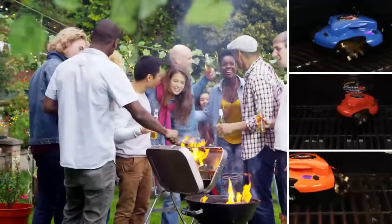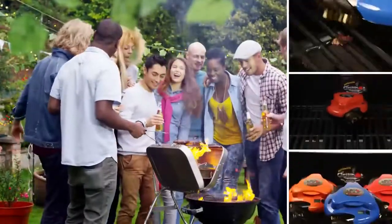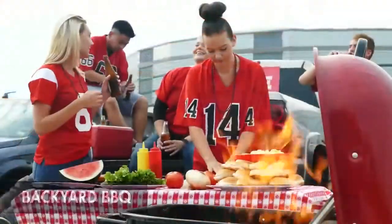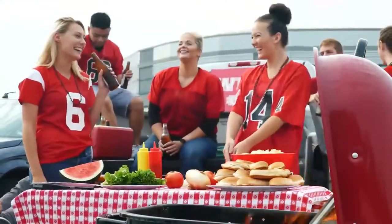Even a full day's barbecuing is no match for the GrillBot. Holidays, backyard barbecues, and even those big tailgate parties are easy to clean up.